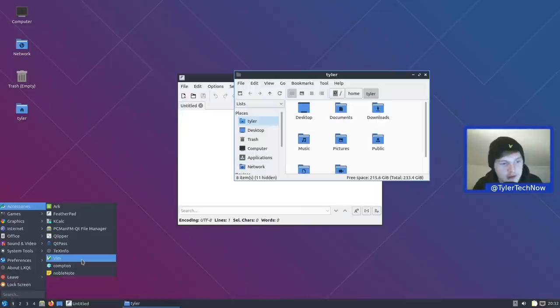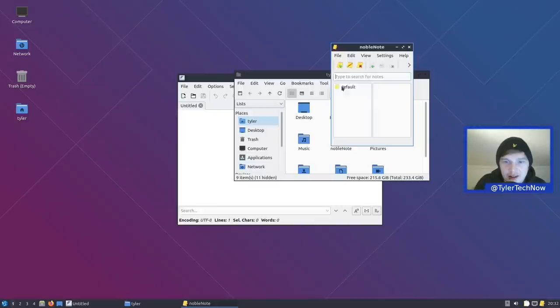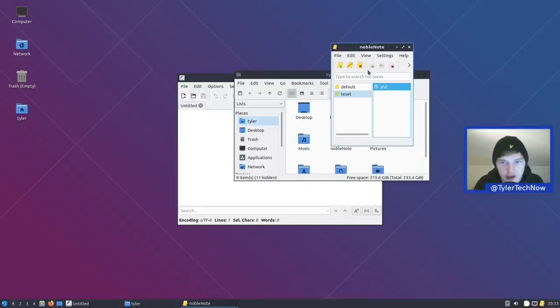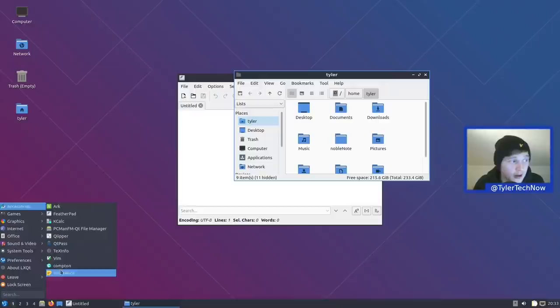We also have Clipper for the clipboard, Qt Pass, Text Info, and Vim is installed out of the box — a nice terminal-based text editor. Compton is there as the screen compositor, though I'm not sure if it's enabled. Then there's Notable Notes, which I haven't used much, but it's a nice little desktop note-taking application. We create a new notebook called 'test,' right-click to add a new note, type something, and it does indeed auto-save. Very straightforward and easy to use.